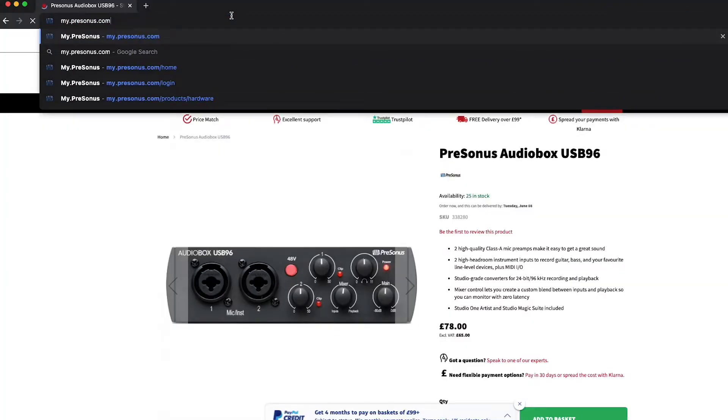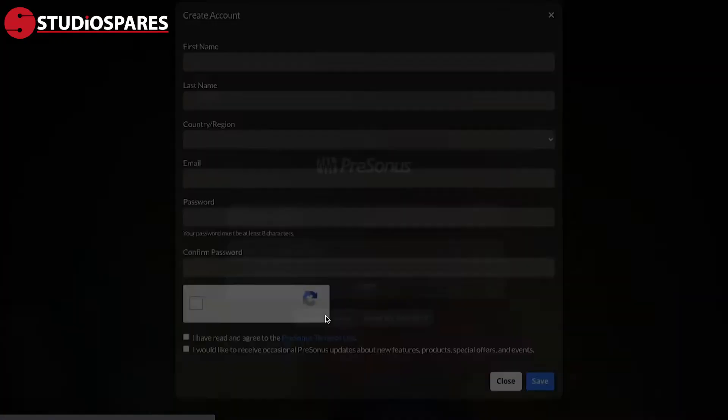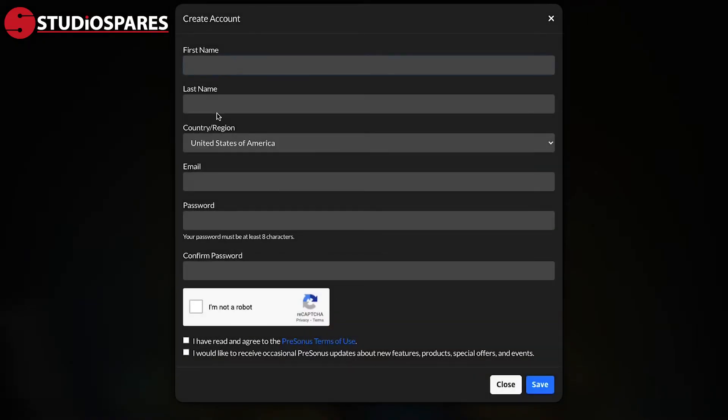What you need to do is head to my.presonus.com on your browser. You are required to sign in with an account that you may have already made, or create a new one. To create a new account, you click here. On this next screen, you enter all of your personal sign-in information. Then you have to confirm that you're not a robot. Tick these couple of boxes, hit here, and away you go.